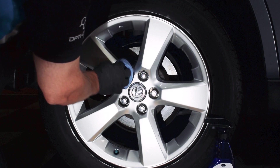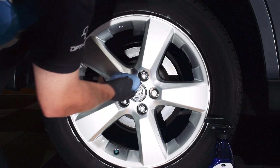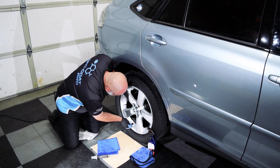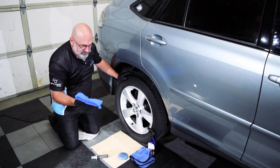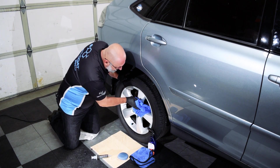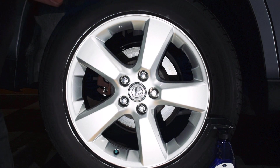Then fill in the center section and the lug nut holes. I like to go one time around the wheel, just around the edge, to make sure we have everything. Then using our Edgeless 365, where we started applying is where I'll start wiping off the high spots, if we have any. With a wheel, we are going to have high spots because we're not applying in a nice even manner — it's stop and go with a lot of little sections.